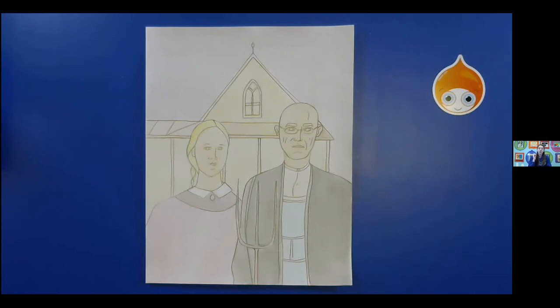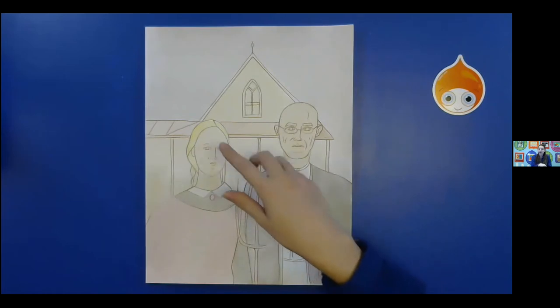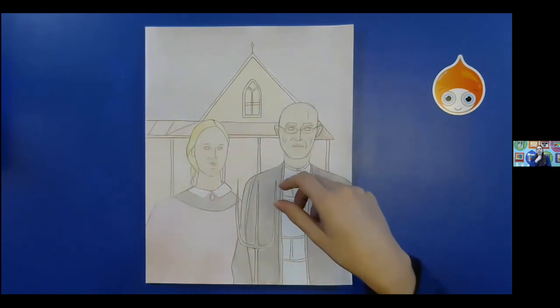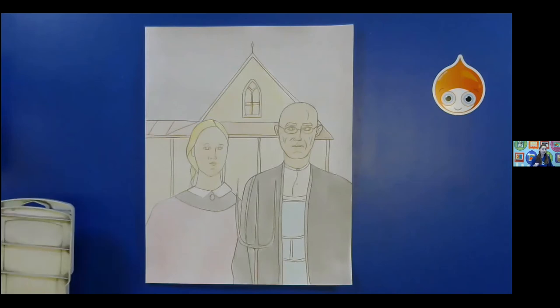Alright, so we're going to start with just some color with our watercolors. We're going to darken things like the clothes and we're going to darken in the house up here. I'm going to maybe do a little bit in the background, but we don't want to do too much because then we can't actually do any of our color pencil on top. So we just got to do the things that we won't do too much color pencil on. Alright, go ahead and grab your watercolors and definitely some sort of mixing tray.